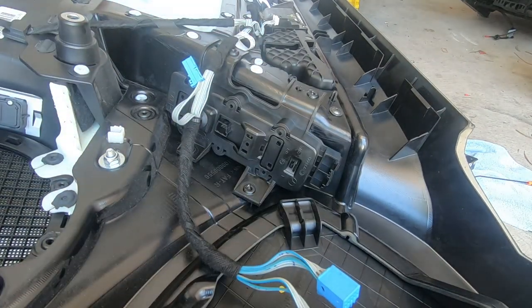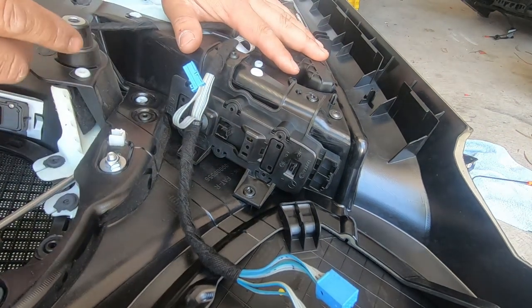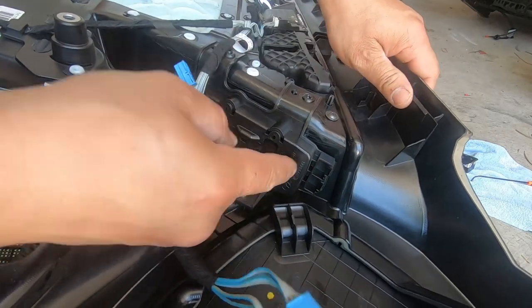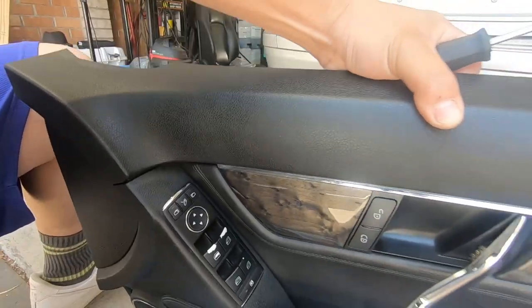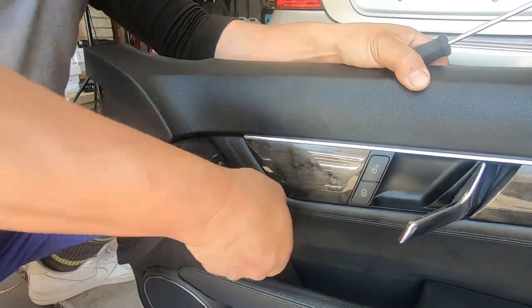All four Torx screws removed. Now if you have a look here, there is basically just one tab that helps it lock in — press down on it and push it forward and now it will come out. Flip it around and as you can see on the other side it's already starting to come out, and all you have to do is lift it out.